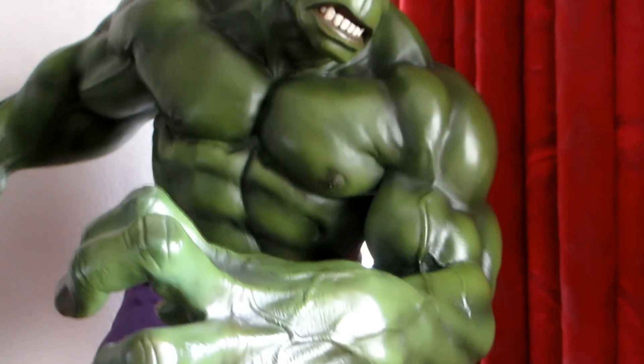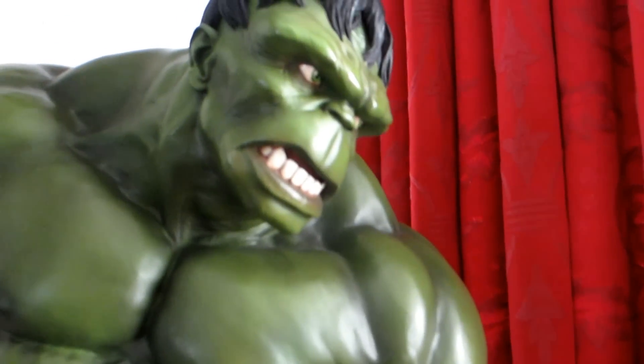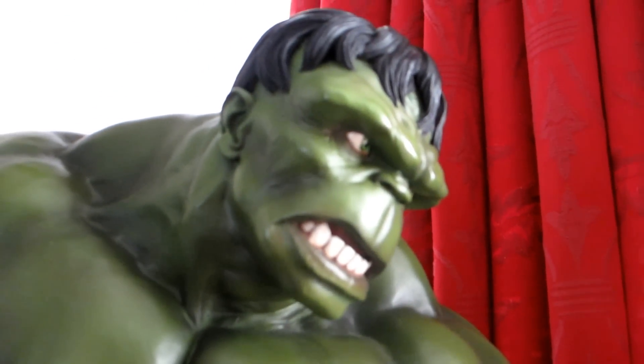As you can see it's a really, really heavy piece and the detail is fantastic. The paint application is stunning.